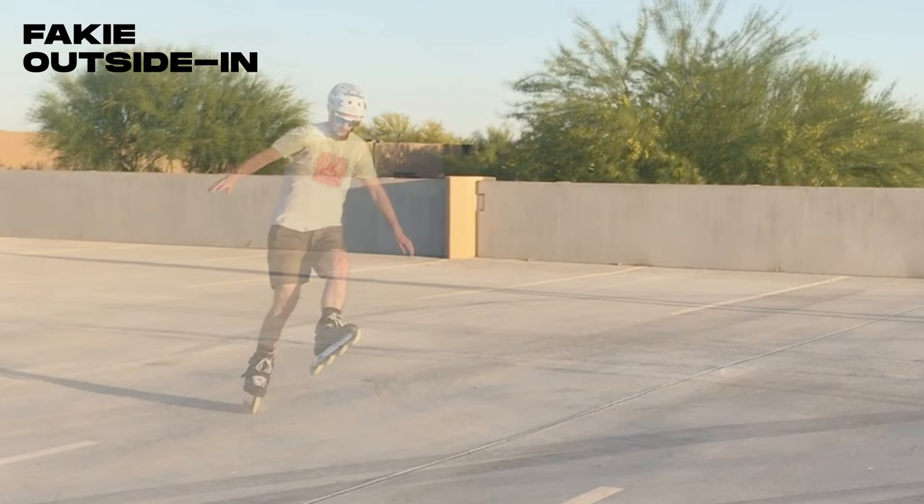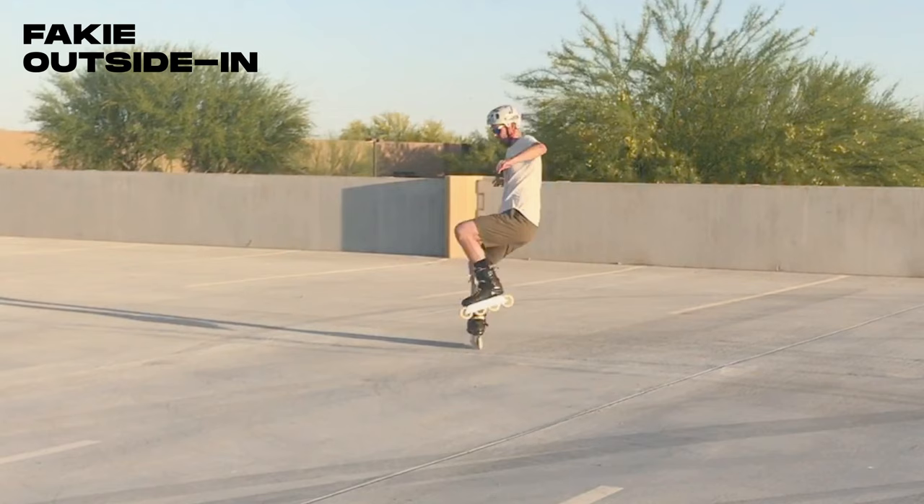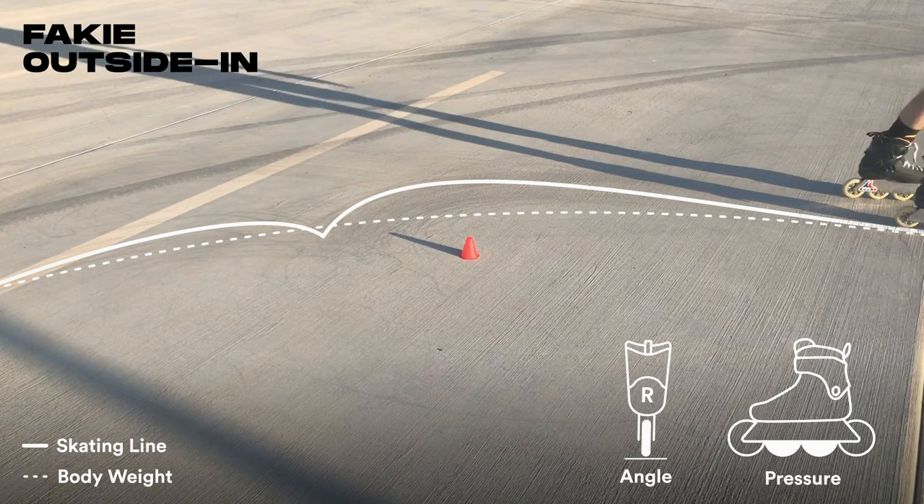Lean into the turn while opening up your grounded foot and committing your upper body to the spin. Retract your leg, then kick it out in front of you to help you pivot. See how open that grounded foot becomes as it approaches the apex.